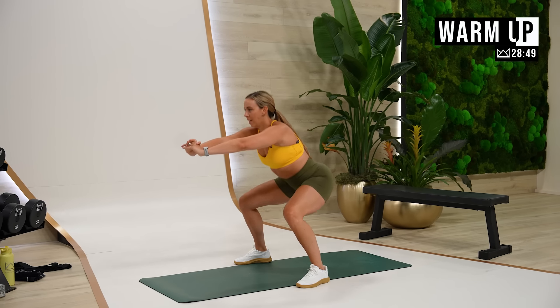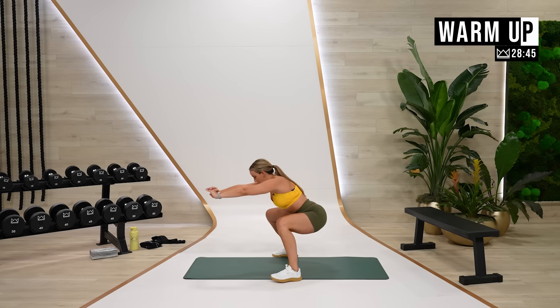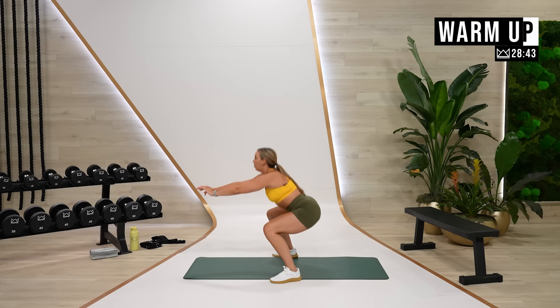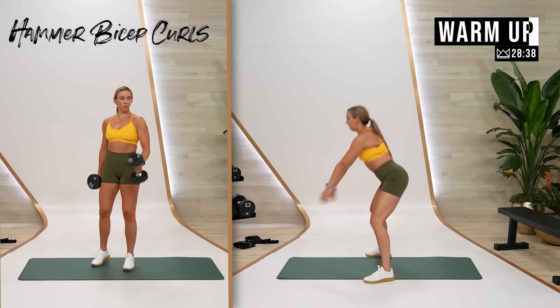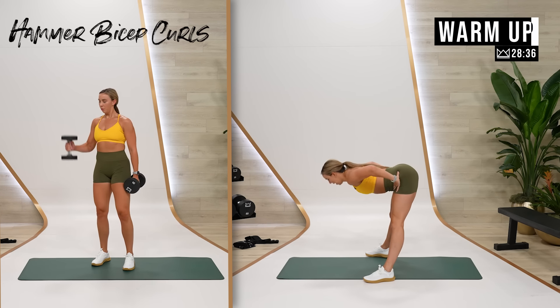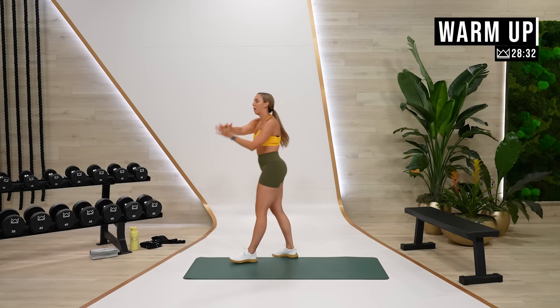Hands on your hips, heels to glutes. Throughout our rest periods with upper body, I'll make sure to give a little lower body stretch or activation just to keep the blood flow there. Wide stance, sit it down — shift, shift, shift, and stand. Hands on your hips, reach back and stand. Let's go ahead and get started with our bicep work.